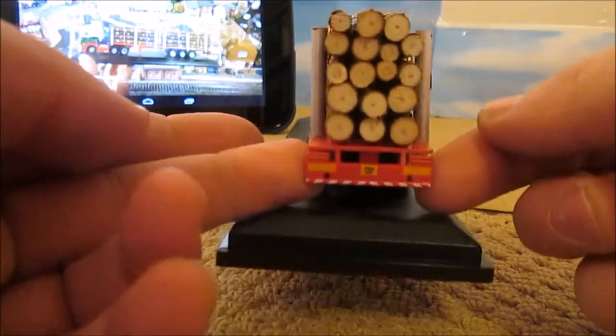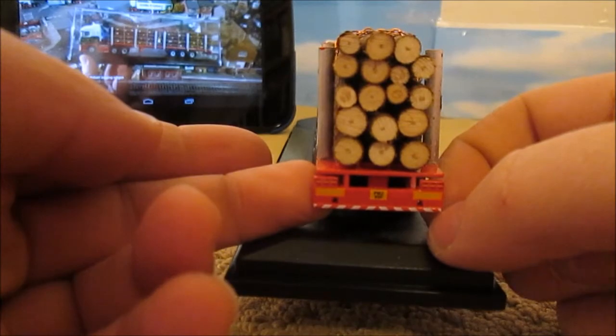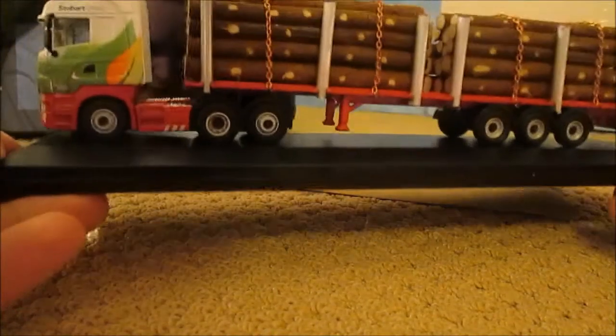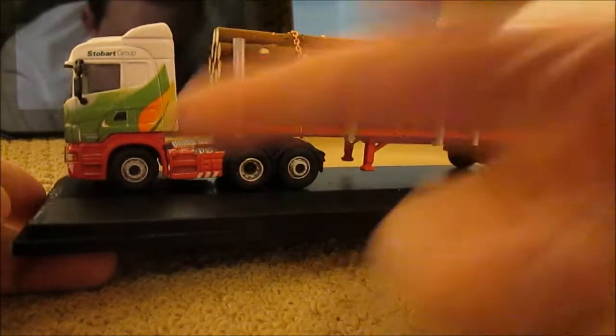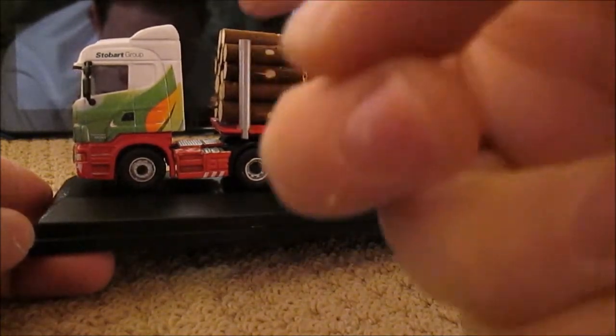And in the back you can see that looked like an old fridge trailer. So that's a quick little look round my Code 3 Login Wagon. You can pick these up on eBay with a different cab unit, which I showed you up on the tablet.